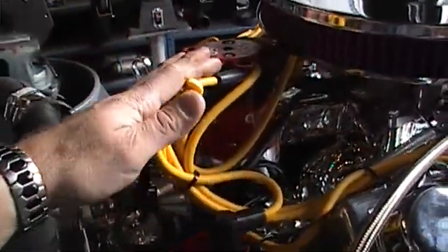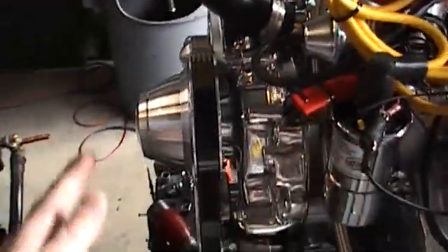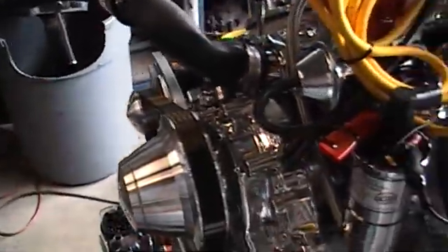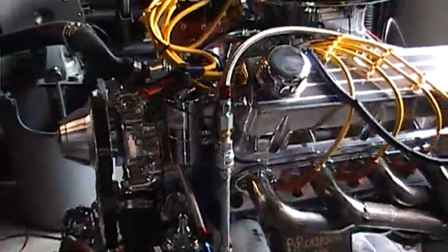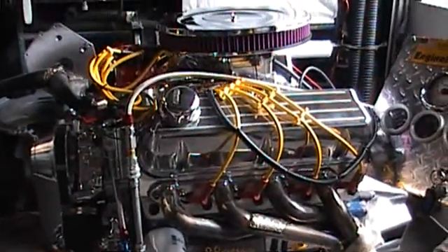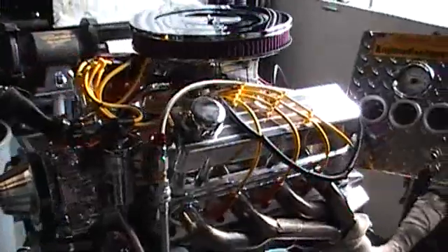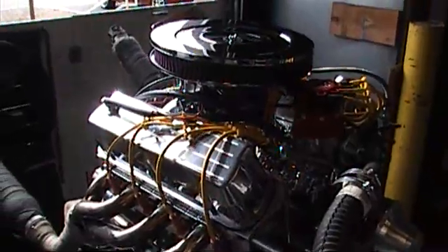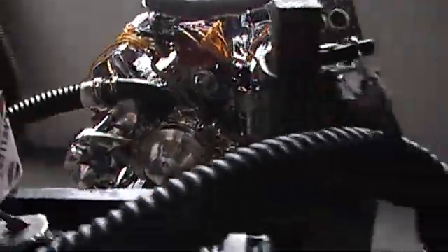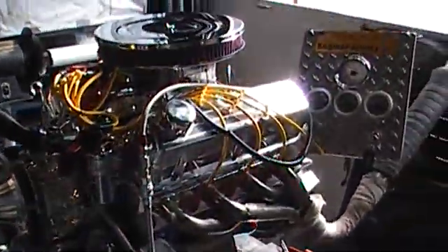The carburetor adjustments are already set. The ignition timing has been set with my timing light. Everything has been thoroughly gone over. The serpentine belt is on there, we've got the 100 amp chrome alternator on there. Engine's been brought up to temperature as it would be in your vehicle. So all the adjustments have already been made — this engine's ready to roll right out of the box. Quality, as you can see, is top of the line here.